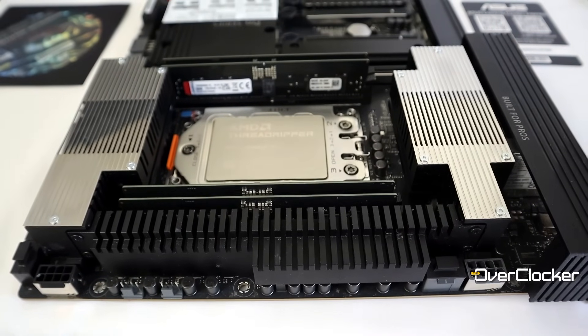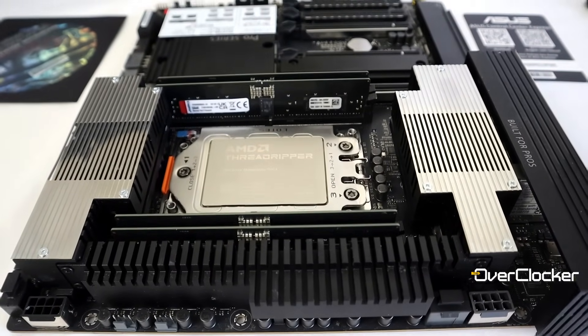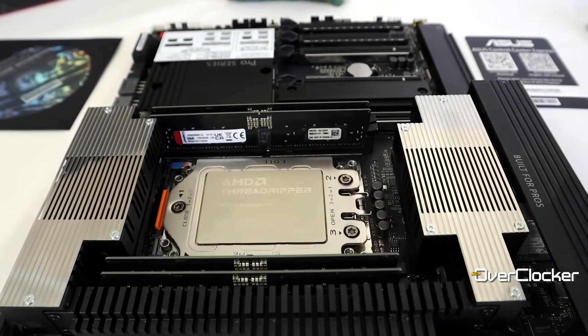So what are you getting for all your spend? You get quite a lot of motherboard. In fact, I would say this is probably the most complete TRX50 motherboard there is on the market today, and of course it does have the price to match that.